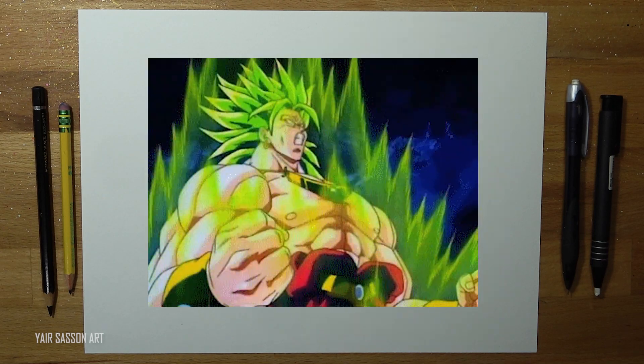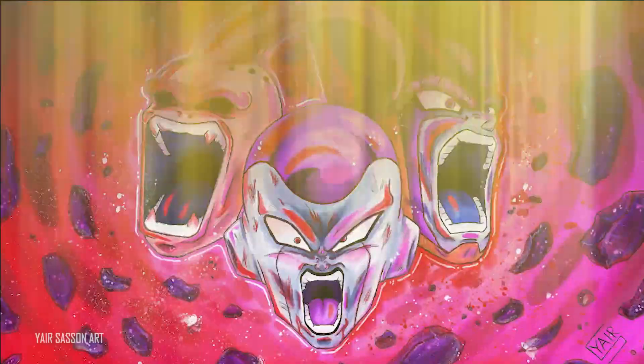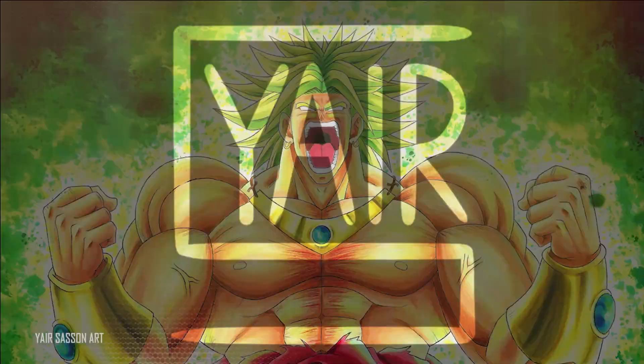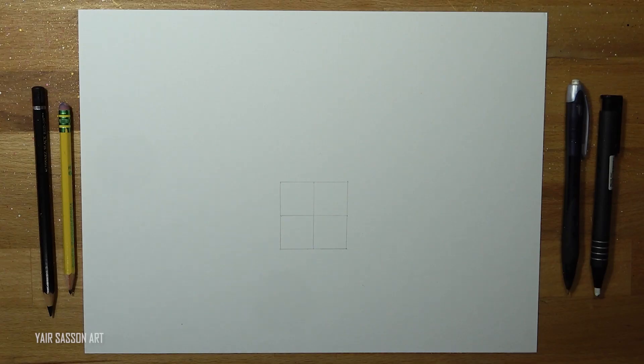What's up everybody, this is Yair and today we are going to draw Chiga Chad Broly, aka the Legendary Super Saiyan.